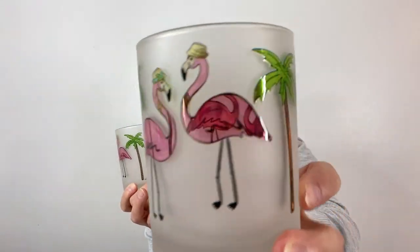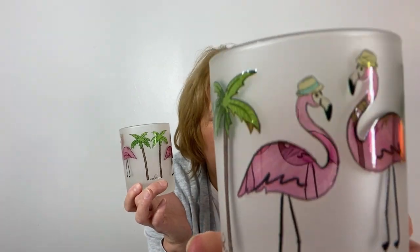I want to talk to you about these super cute culvert drinking glasses. These are a really nice size — perfect for me because they hold about 14 ounces, maybe a little shy of that. These are frosted and you can see the flamingos with the fedoras on the top.